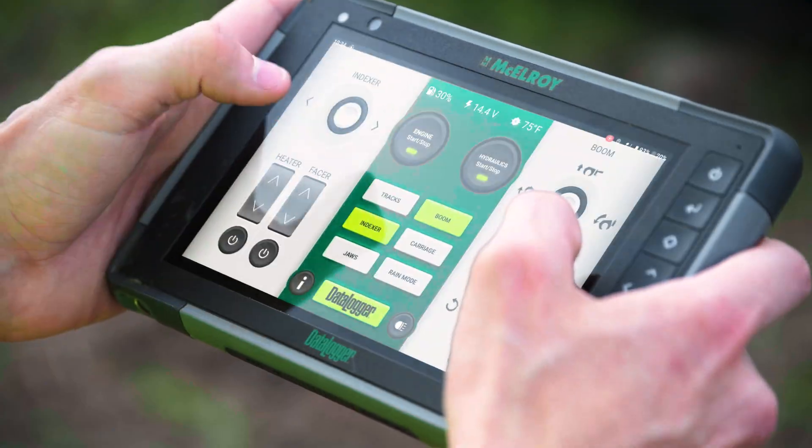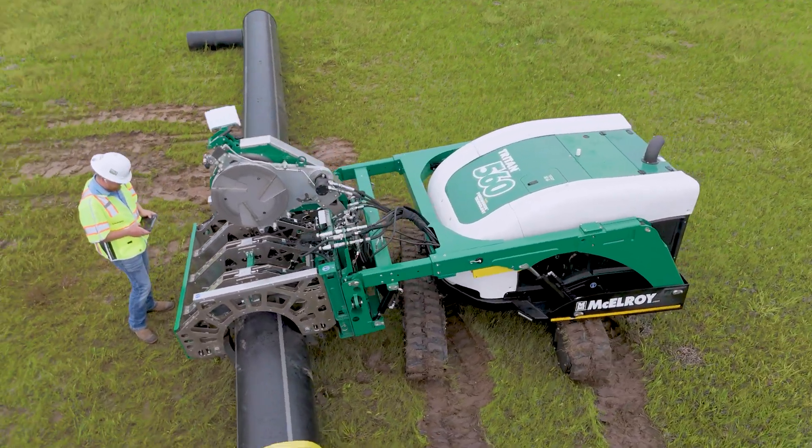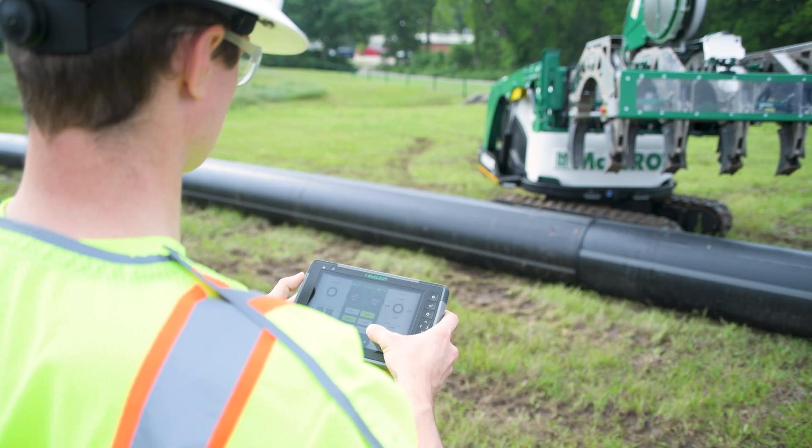Every detail was designed with the user in mind to make tough jobs easier, safer, and more efficient. Seeing users fuse with one of these machines for the first time, and how quickly they pick up on it, was incredibly gratifying. The focus on making it feel like the same familiar system — even though it's a completely different machine — means that after just half an hour, operators are saying, 'I know how to do this, you can walk away.'